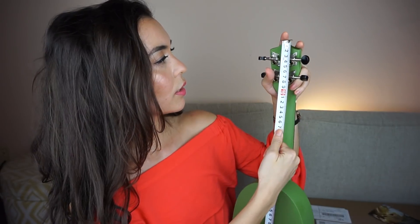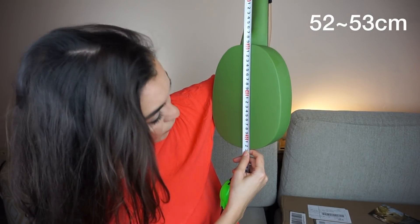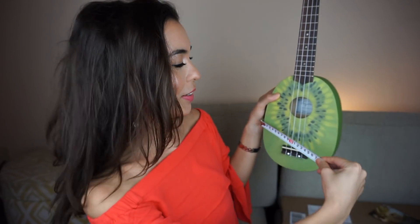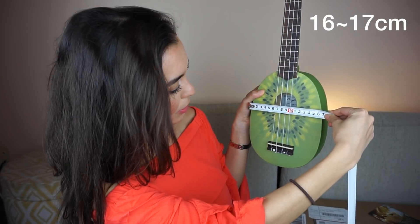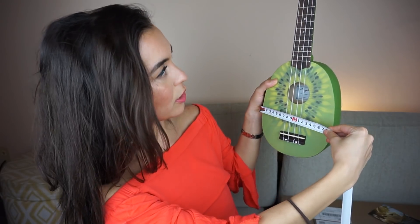Now I have my measuring tape — we're going to measure the ukulele. From the tip of the headstock all the way down the body, it's about 52 to 53 centimeters. The fingerboard alone is about 20 centimeters. The widest part of the body, around the sound hole, is about 16 to 17 centimeters.